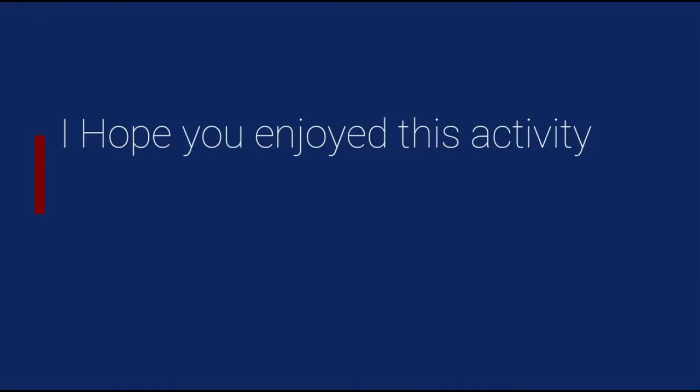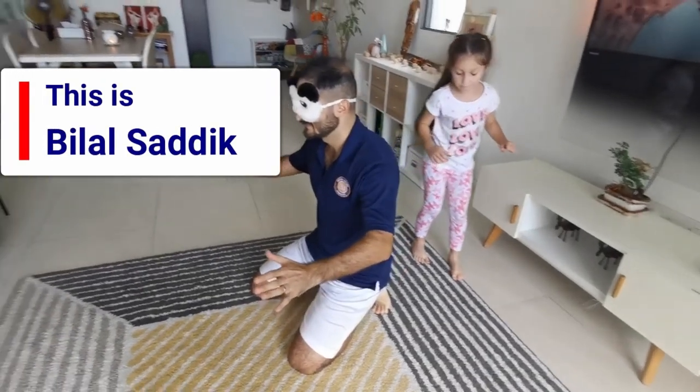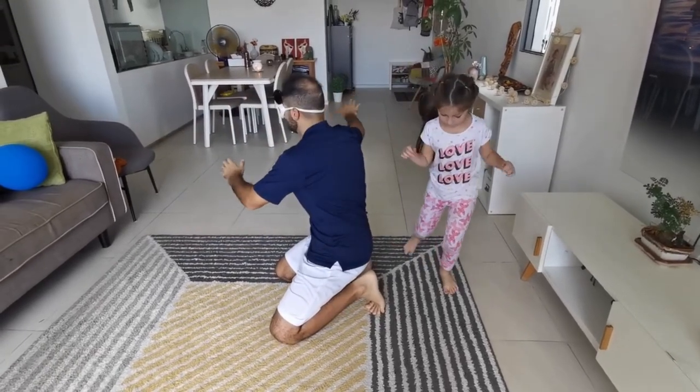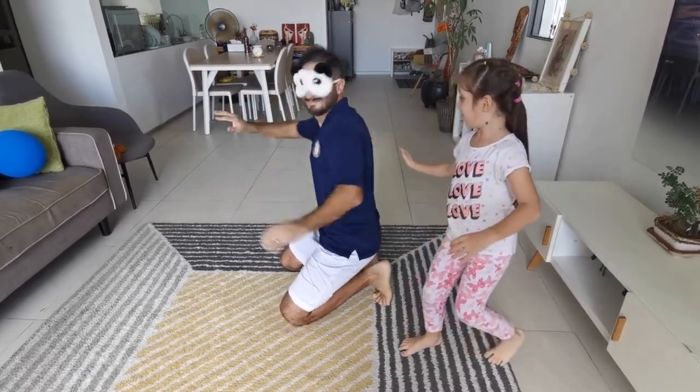I hope you enjoyed this activity. I will see you again soon. Hello everyone, this is Bilal Sadeh. Today's activity is called the Blind Monster Game. It's a great game, full of fun, and a great way to improve your physical reaction skills. I'm so excited. Let's start. Make sure you ask an adult to help you ensure the area is safe for playing.